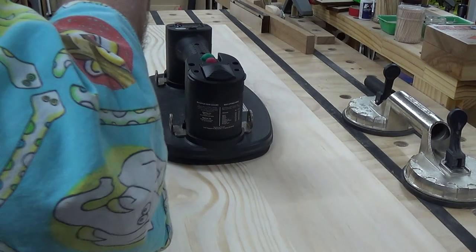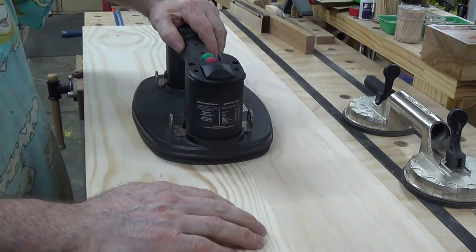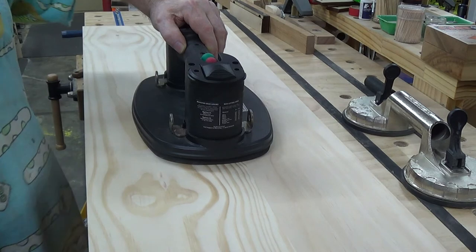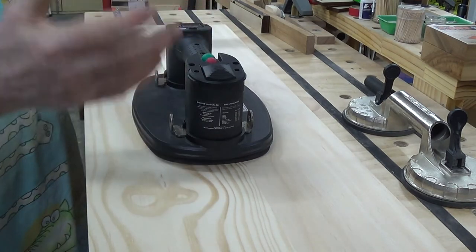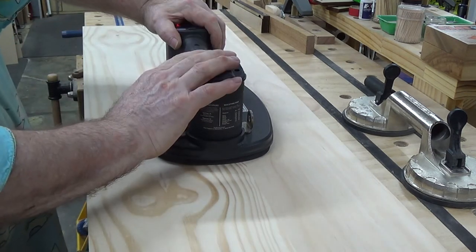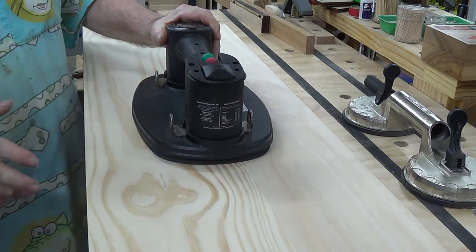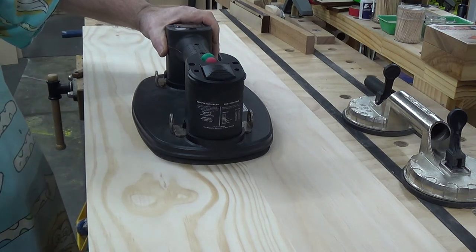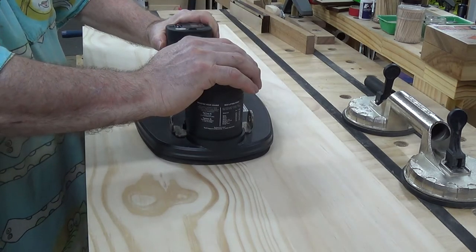Okay boys and girls, Alex back again. This video is going to introduce you, for those who haven't seen it, to the Grabo. For those that have seen it, you'll know all about it. Again, it's not so much a review as a proof of concept. If you want to see the item in action, go out to Izzy Swan's website — I'll put a link to it — you can check it out, check out its use and all that.